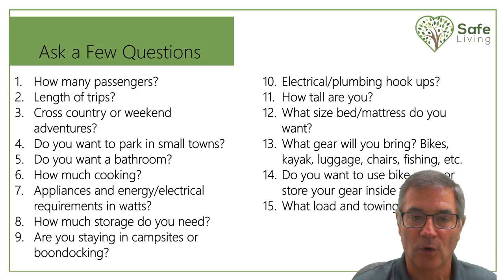I would always say number one: you really have to start asking yourself a lot of questions. How many passengers do you want in the van? What are the lengths of the trips — are you going cross country or weekend adventures? Do you want to be able to park in small towns when you're going to national parks? Do you need a bathroom? How much cooking are you going to be doing? That really comes down to what appliances you'll need, your energy and electrical requirements and wattage, how much storage you need, and whether you'll be staying at campsites or boondocking, requiring electrical or plumbing hookups.